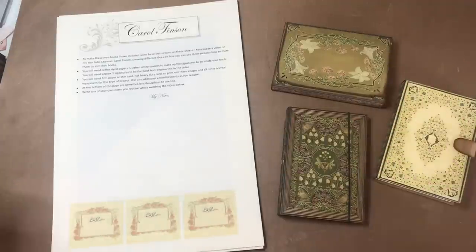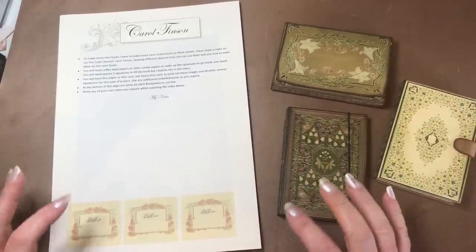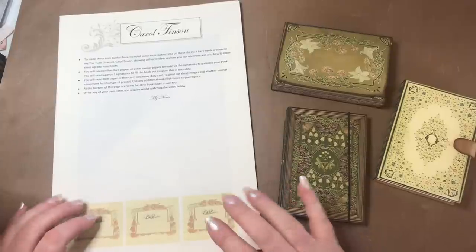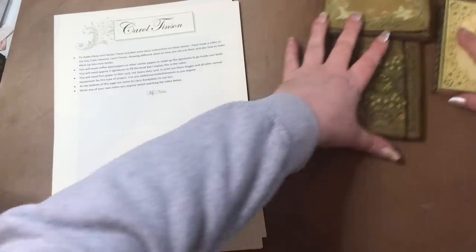Hello everyone, it's Carol here from the Crafty Emporium. Welcome back, nice to see you all again. I wanted to come by today to show you a new digital kit that I've created and the items that I've actually made with it. I'm going to go through the kit first.